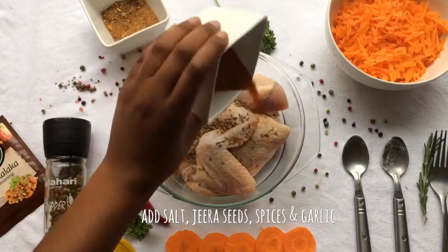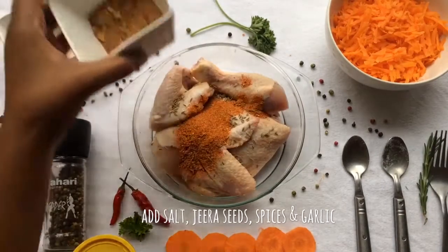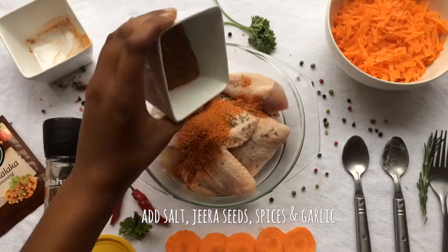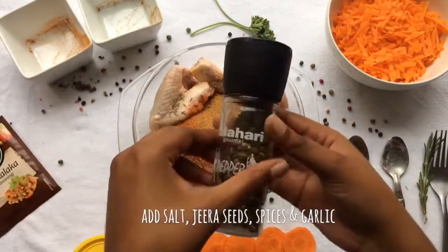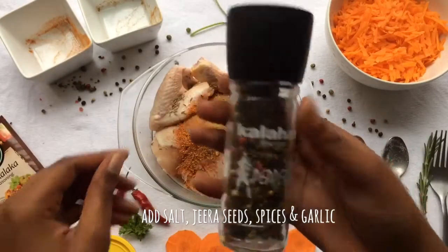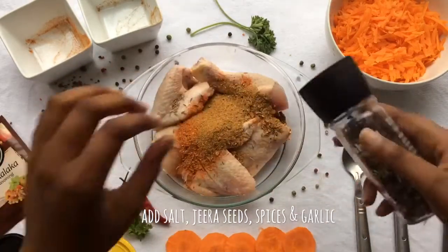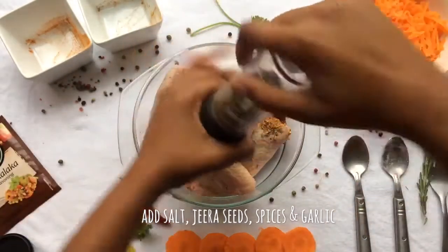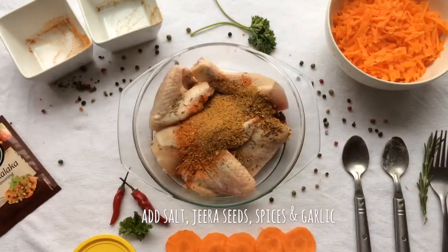Mexican chili spice, some chicken and brown spice, some black pepper — you can use any spice for this recipe. It all depends on your preference. I just used these spices because I love the flavor with the chicken.